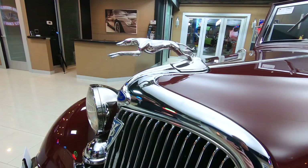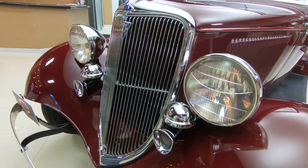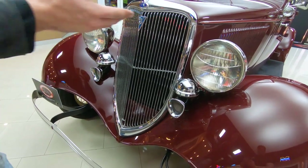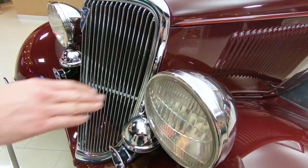Coming down to the grille chrome, it's in beautiful shape along with the horns, headlight buckets — everything seems to be there. Everything has its Ford scripts on it. This is all real stuff.